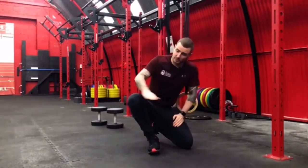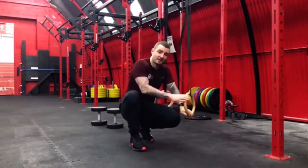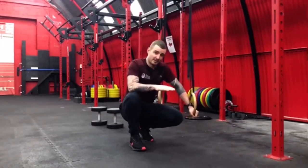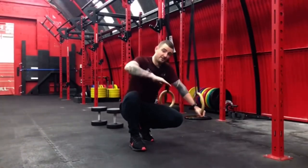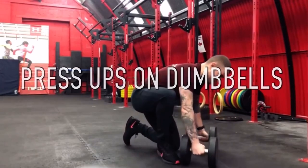If you wanted to make that a little bit more challenging, of course we could put a box and get our feet up on it — your feet would be at the same level as your hands. If you wanted to make it a little bit harder, put your feet even higher to increase the demand on stability and strength through the shoulder and core.